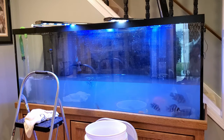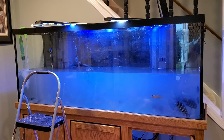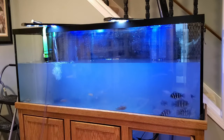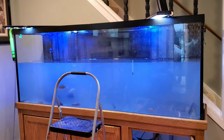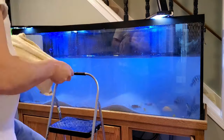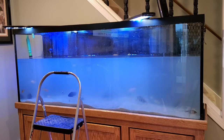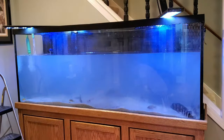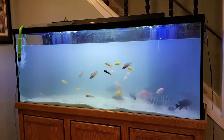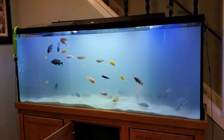By now the fish were surely becoming stressed — their water was cloudy, the water level was low, and the temperature had dropped several degrees. It was time to get warm water back into the tank. I filled the tank approximately three quarters of the way full before adding the new substrate. Even though I had already rinsed the sand, I did not want to potentially cloud the water further by pouring it in from the top, so slowly pouring the sand in near the bottom worked very well. I poured all the sand in the middle and worked with my hand and a scrub brush to level it out throughout the tank.